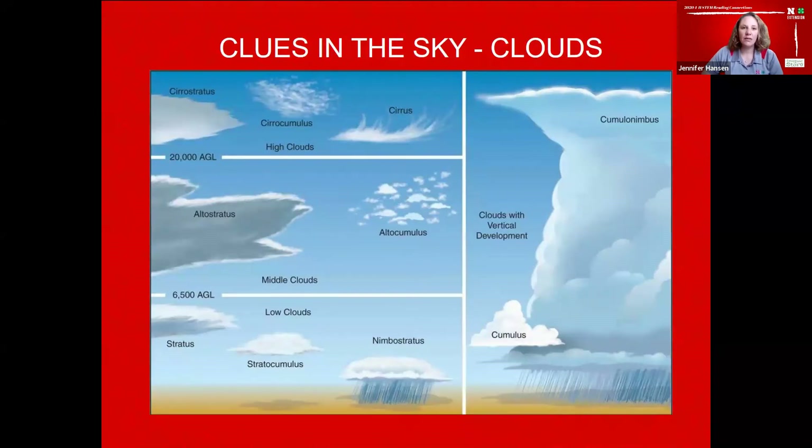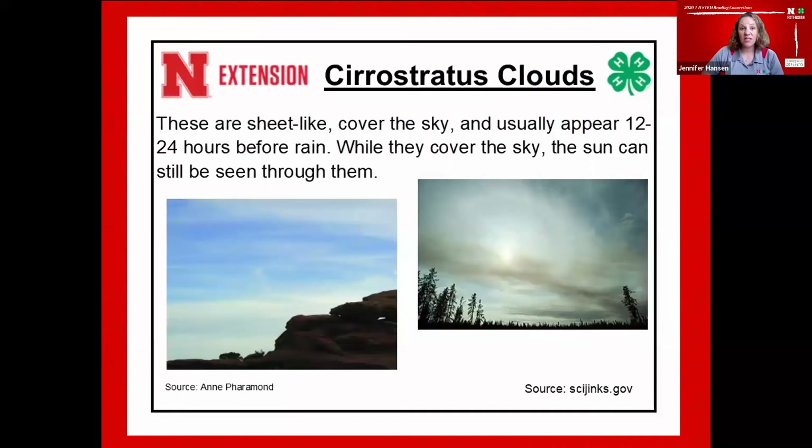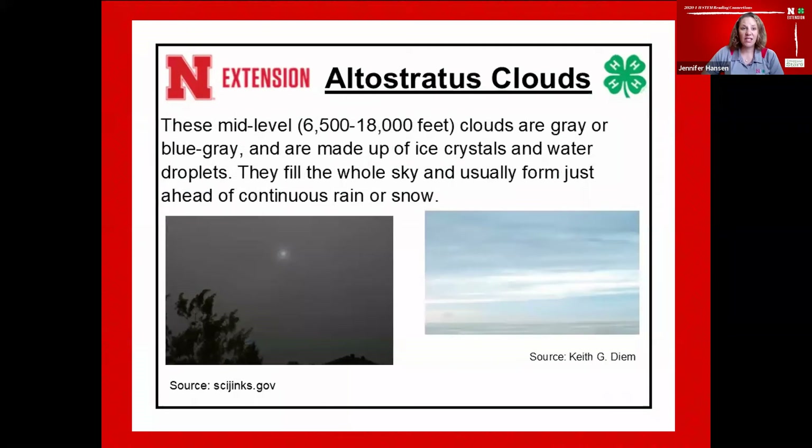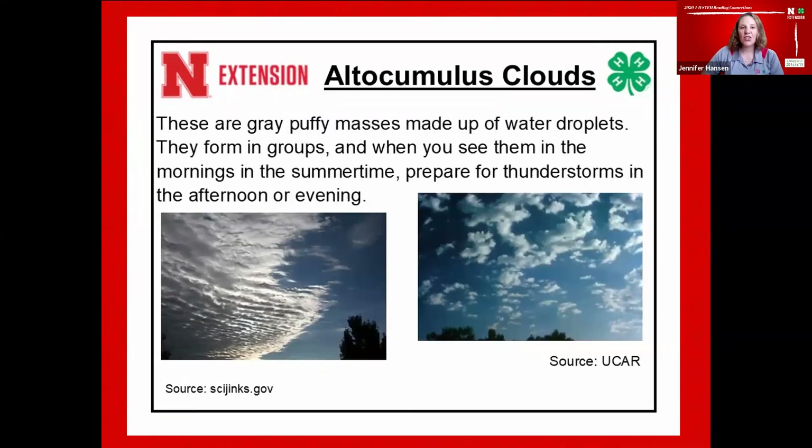Let's look at our first cloud type. Cirrostratus clouds are the sheet-like ones that cover the sky — they usually appear 12 to 24 hours before it rains, but the sun can still shine through them. Cirrocumulus clouds appear as small puffs in a long row, almost like the scales of a fish — usually seen in winter, indicating fair but very cold weather. Altostratus clouds are mid-level clouds at 6,500 to 18,000 feet, gray or blue-gray, made of ice crystals and water droplets — they fill the whole sky and usually form just ahead of continuous rain or snowfall. Altocumulus clouds are gray puffy masses of water droplets that form in groups — if you see them in summer mornings, prepare for thunderstorms in the afternoon or evening.